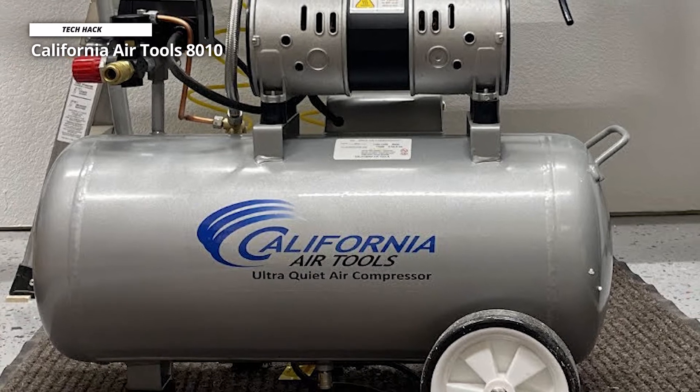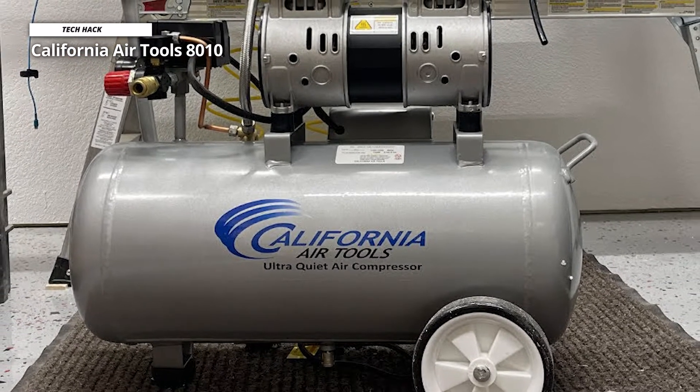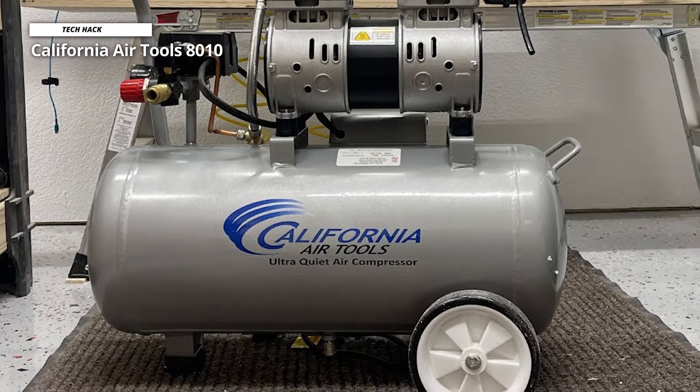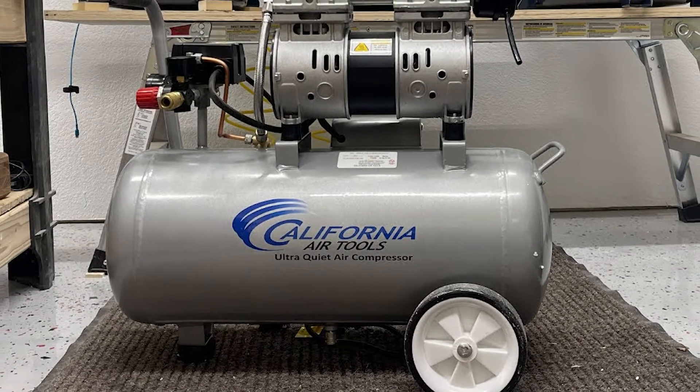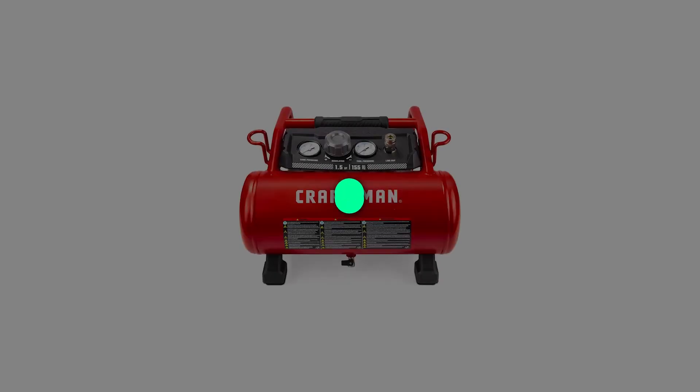Its large 8.0-gallon steel air tank is lightweight at only 48 pounds, and the wheel kit makes transportation a breeze. Overall, this air compressor is ideal for anyone who works inside where noise is an issue.